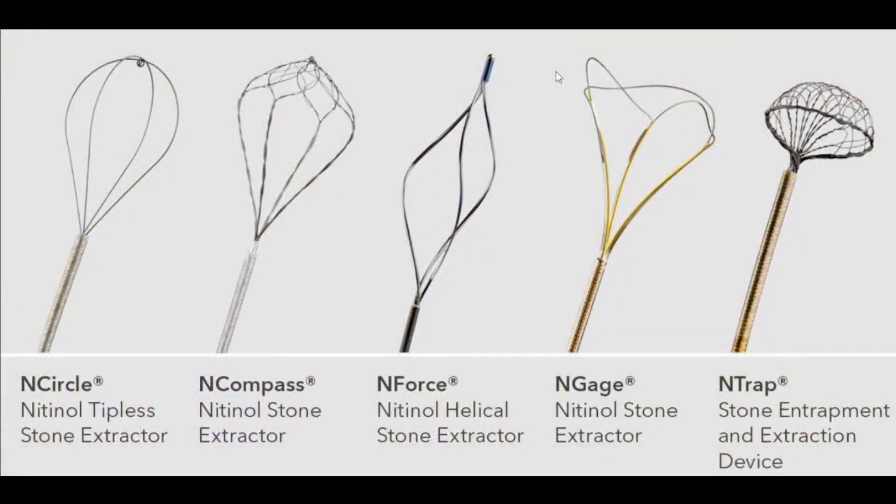The problem is, if you have a ureteroscope going straight into a calyx and the stone is literally right there, whether you have a tip or no tip, it doesn't matter — when you open it, it's not going to easily grab that stone. So I evolved, I learned about new instruments and new tools. I've been using for years now something made by Cook called the Engage — it's the fourth one from the left or second one from the right. It has no tip, so it opens up and you can simply grab the stone that is at the end when you open it.